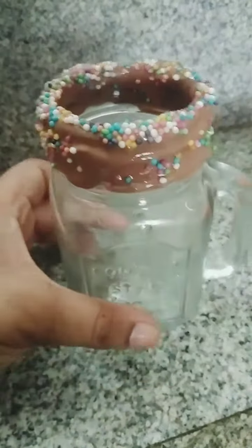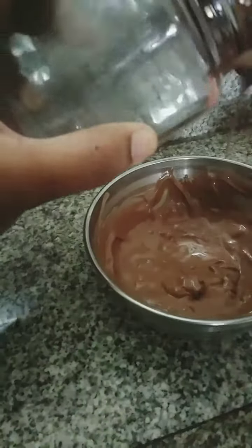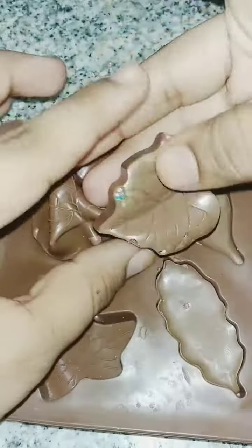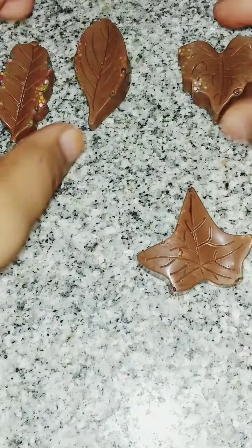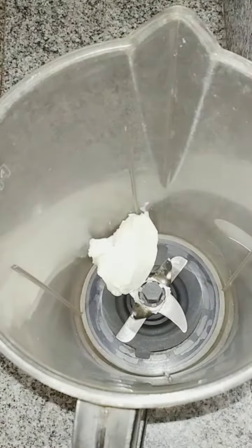Now again I am taking chocolate and dripping it outside the jar fully like this. For garnishing, here I have a chocolate mold — inside that I am adding some sprinkles and chocolate. Freeze this well and demold. Now you'll get leaf-like chocolates for garnishing.